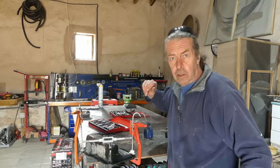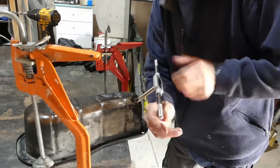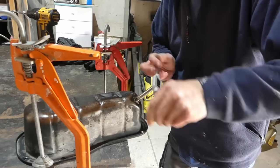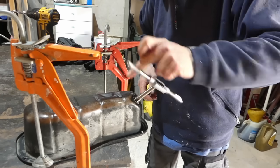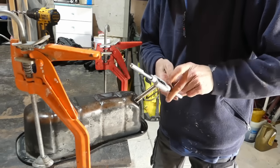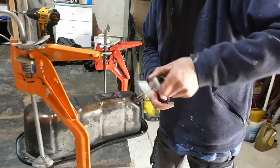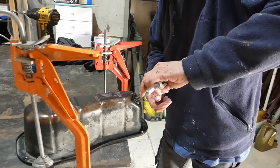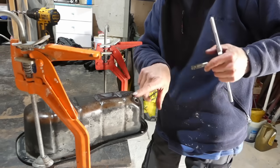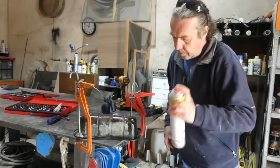So basically all this does is cut a bigger thread into the hole that you can then screw your helicoil into. That's gone all the way through — we can now back it back out. There we are — lovely, clean all the muck out of the way. The car cleaner should do the job.